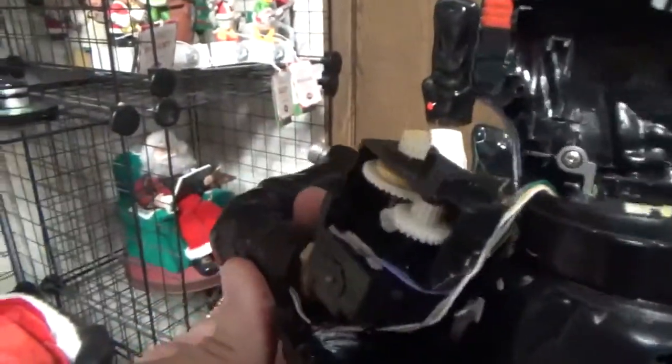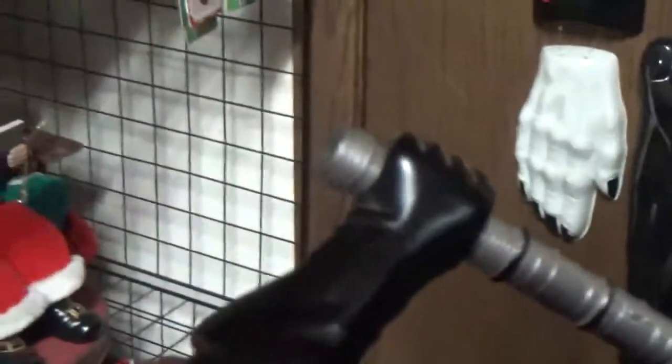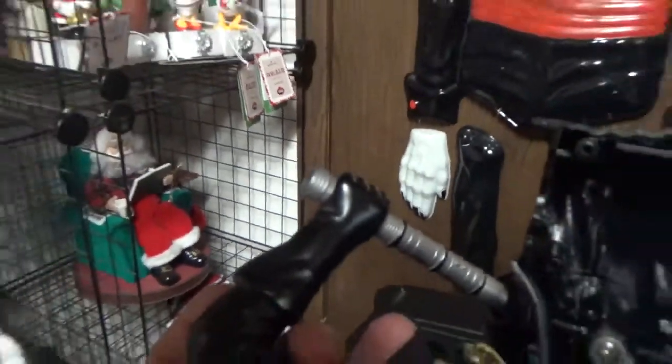That's what it looks like in his arms. There's a little motor in here with a rubber belt that spins the saber out.